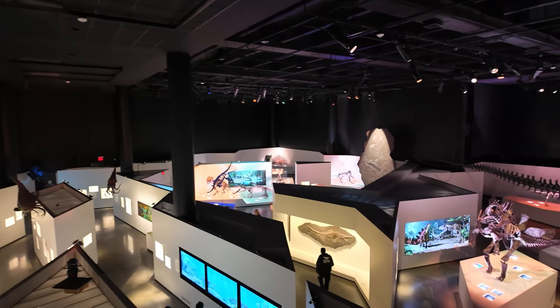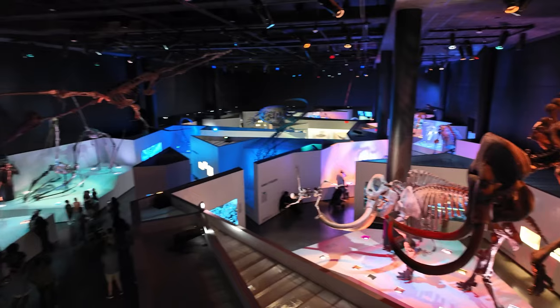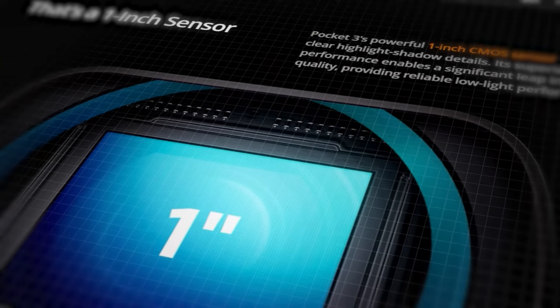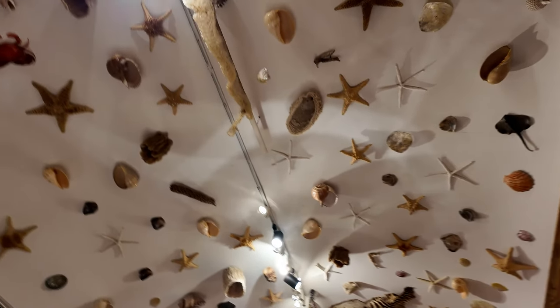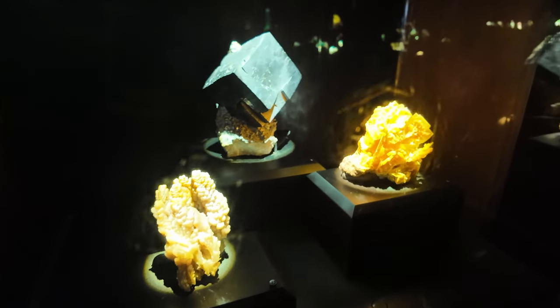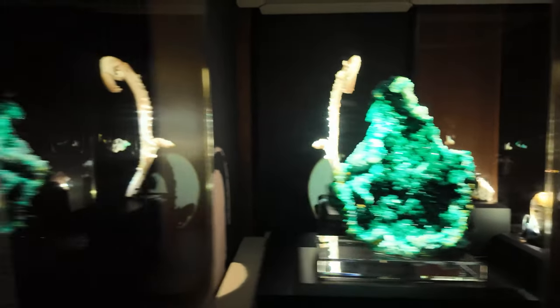For our recent trip to Texas, I decided to put the DJI Osmo Pocket 3 to the test. The majority of the footage you're seeing in this video was captured using this incredible pocket gimbal camera. Equipped with a 1-inch sensor, it delivers stunningly stabilized footage in both daytime and low-light conditions. Featuring a 2-inch OLED screen that can be flipped for portrait or landscape orientation, I mainly used it in landscape mode to document our journey.